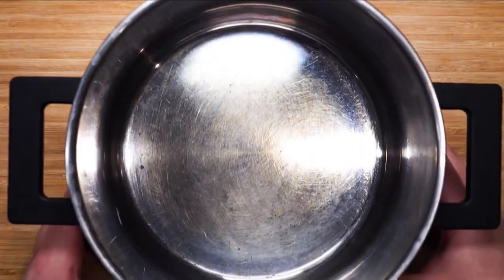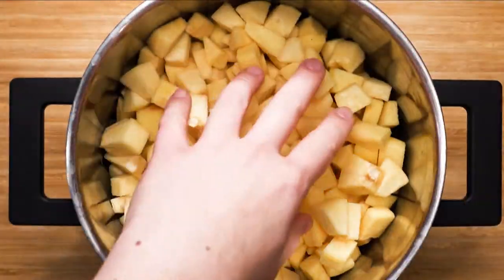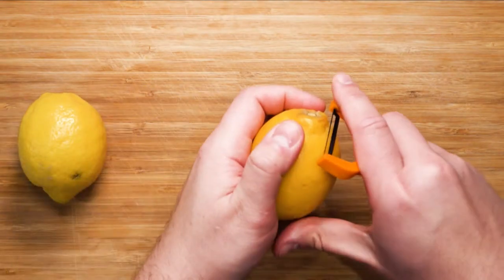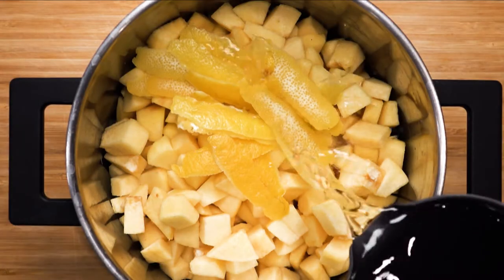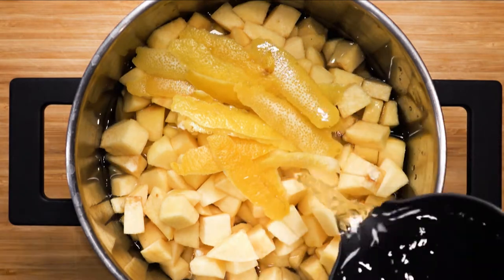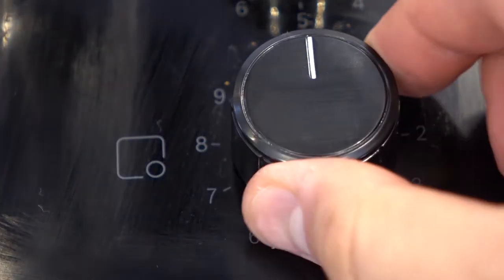After you have broken them down, take a large pot and place all of the cut pieces in. Next, we are going to need to peel two lemons — this will help add freshness to the quince. Peel the lemons and pour all of the peel into the pot with the quince. Then pour enough water to cover the quince. Don't worry about the exact amount. Take the pot to the stove and turn on the heat to medium to high — we want the mixture to boil.